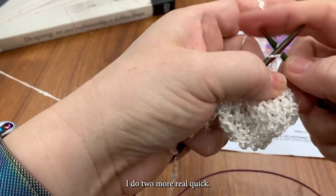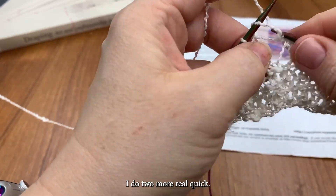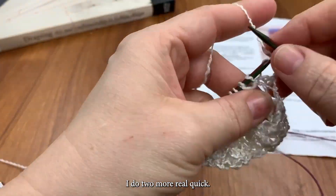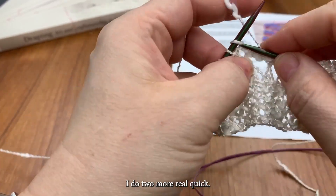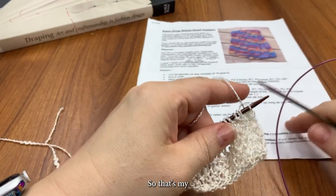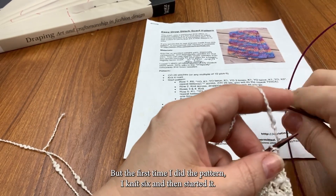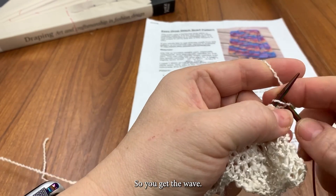So that was row one. Let me do two more real quick. That's my three rows in between. And now I do the pattern again. But the first time I did the pattern I knit six and then started it. This time I'm just going to knit one and start it. And this is so you get the wave — you'll see in a minute.